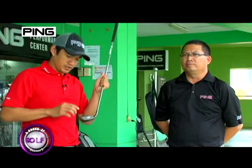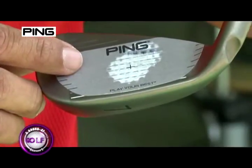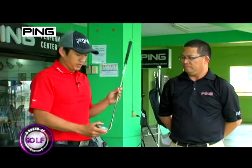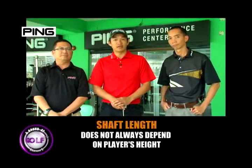So you think you can play well with these clubs? Yeah, I think so. Good. So there you go. We proved it that the length of your shaft doesn't always depend on the height.